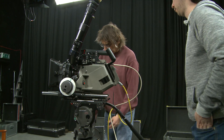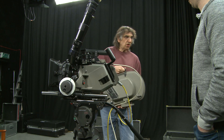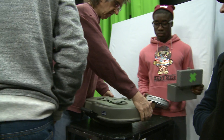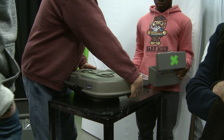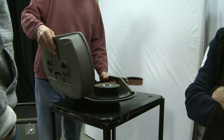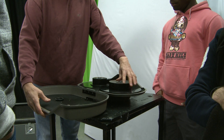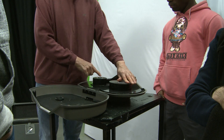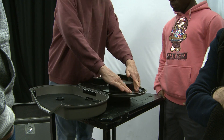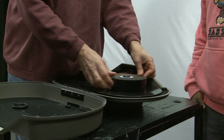Let's open the magazine and see what's going on inside. That side is exposed film; this side is film that has yet to be exposed.